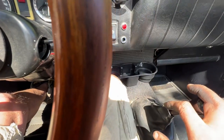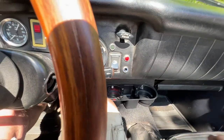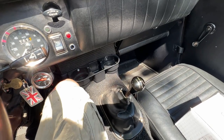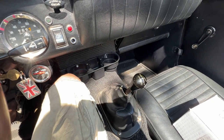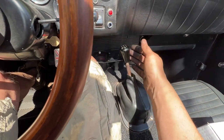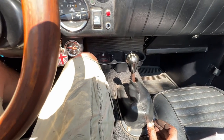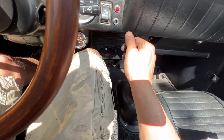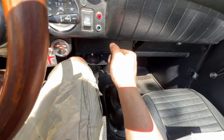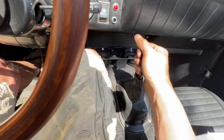I can hear all kinds of crunchy noises from the clutch. Now we're in reverse — she goes. Let's see — it went into first. When I press the clutch I can hear the sound, and it went in but it's grinding a little bit. Or a lot.